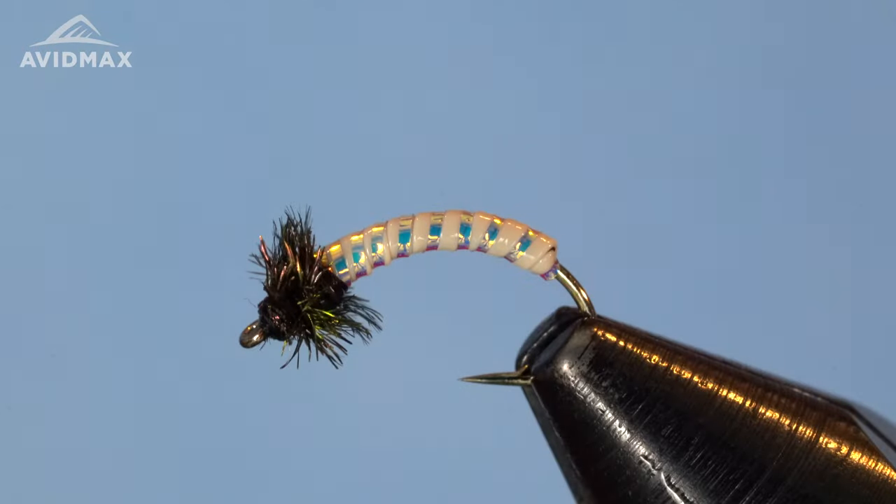So we'll go ahead and get one going. We've got our finished fly in the vise there and we'll get another one ready to go.